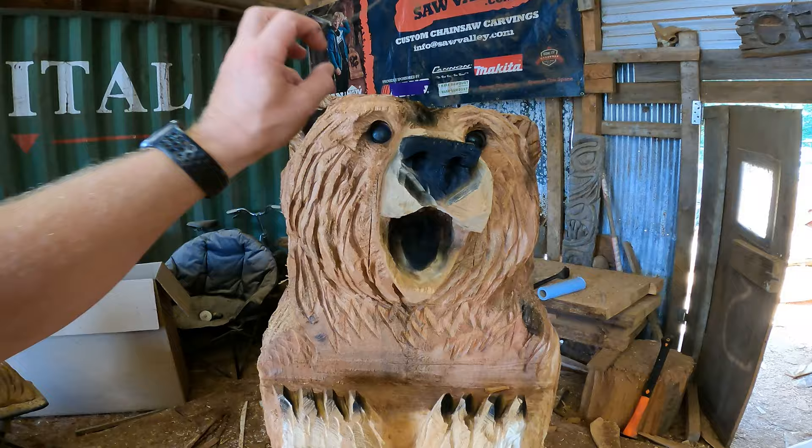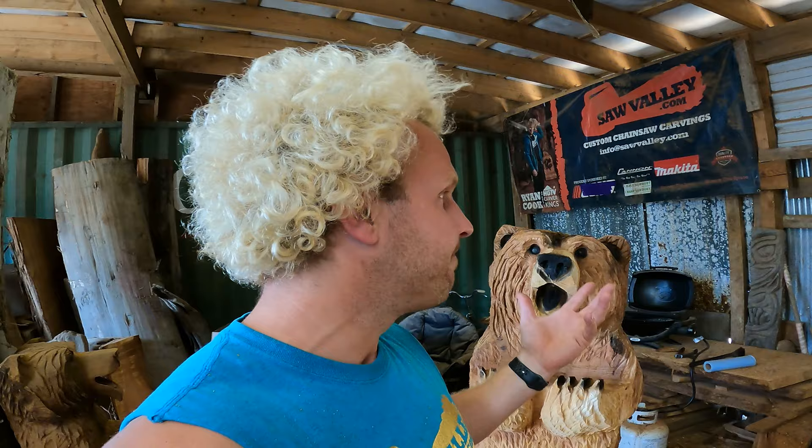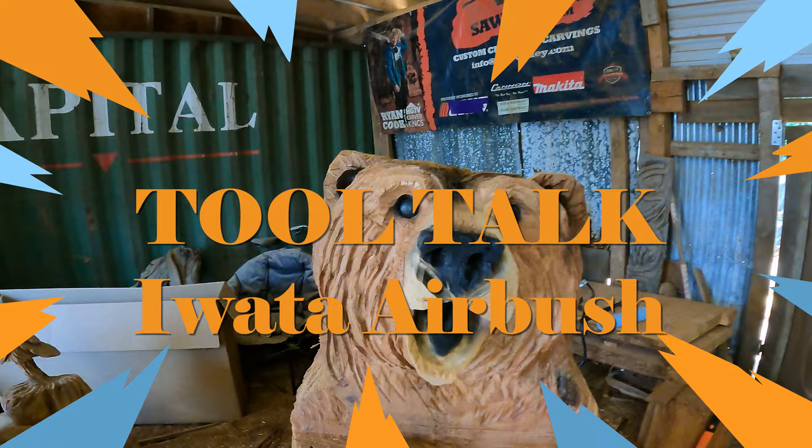That precision is what sets apart a quick carve from really making it pop and being able to sell your work. Yes, it's an expensive investment especially if you're just beginning, but it'll pay for itself — as all the tools we're going to talk about will. Be sure to like and subscribe. I'm no longer with Echo so I'll be buying new saws and trying battery saws. Peace out, thanks for watching!